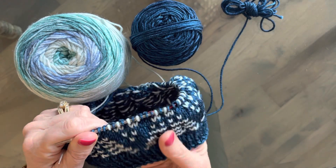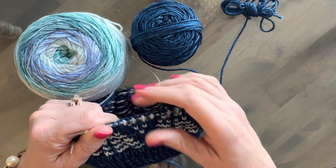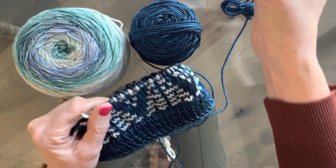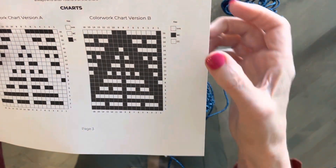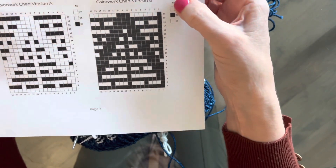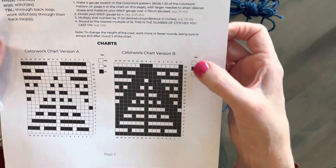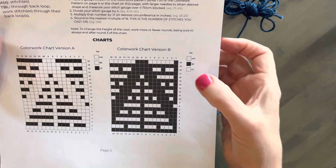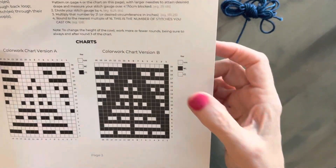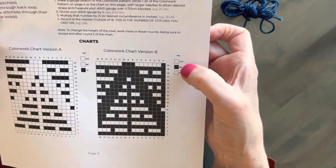Can't actually wait to get to the color changing part. So anyway, when you're working with these charts, the pattern will usually designate a contrast color and a main color. And that's usually in the little schematics that you see along the sides. So this is the chart we're working with, and you can see the contrast color is the white — in my case, it's the light-colored variegated — and the main color is my dark blue.